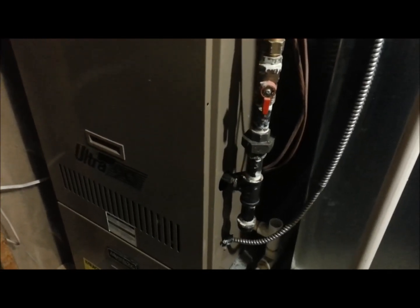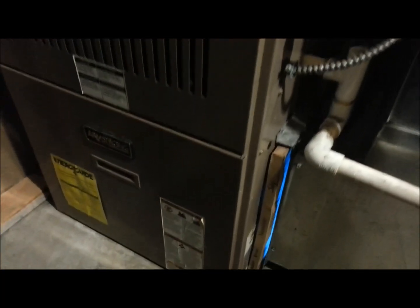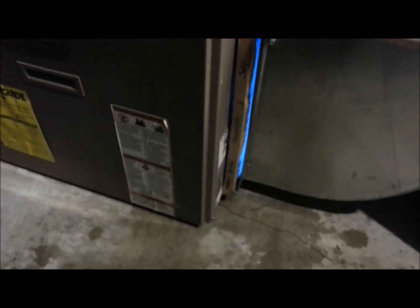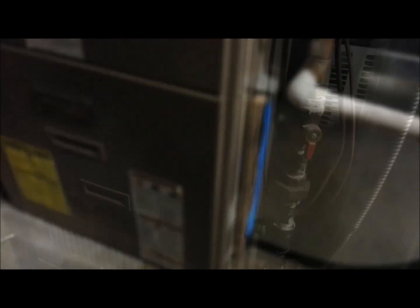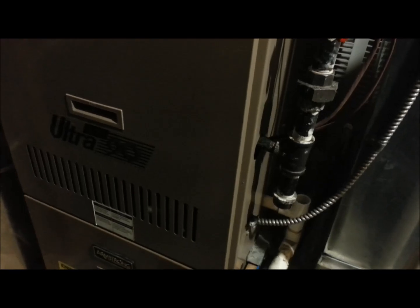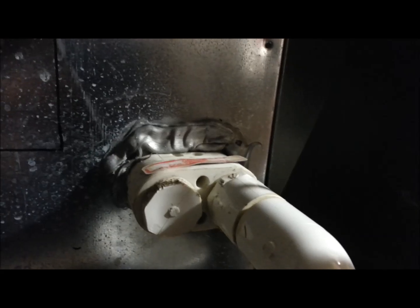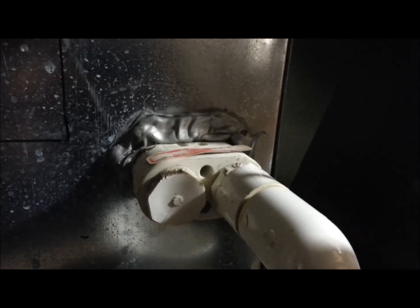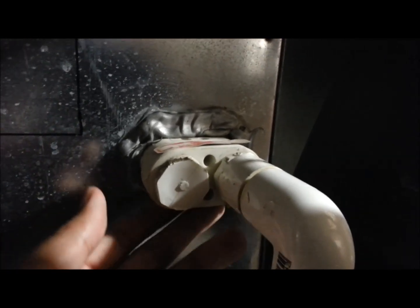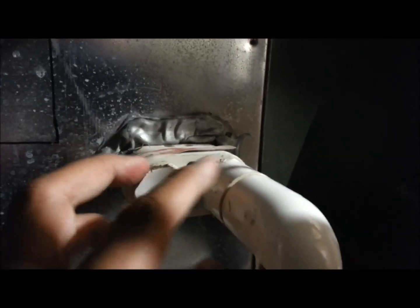My wife noticed that after we turn the air conditioning on, after a few hours, there's a big puddle at the bottom of our furnace. I had a guy look at it and he said I have to change my air conditioning unit outside. I did some research and somebody also mentioned it could be low Freon or the exit pipes which collect water inside the air conditioner — they may be plugged right here.